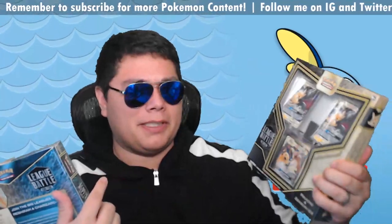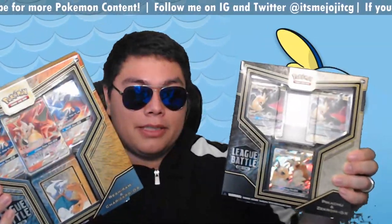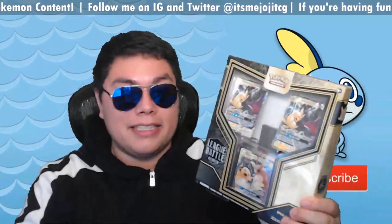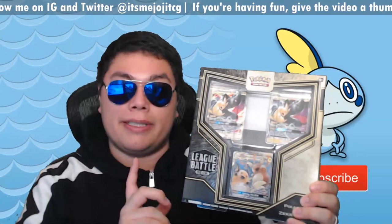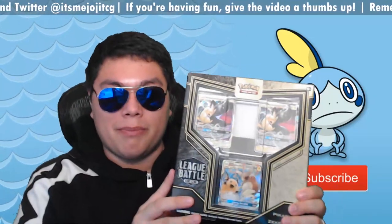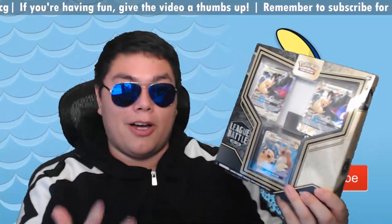Ignoring the fact that this guy kind of fell out — I guess from shipping or something — and like all the manual stuff is missing, we're going to be taking a look at this one, which is the more popular of the two right now, just because of some of the cards that come in. It comes with the two PikaRoms and this Alolan Raichu, which already are an awesome combination.